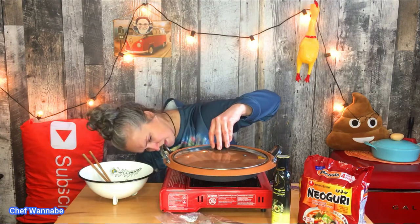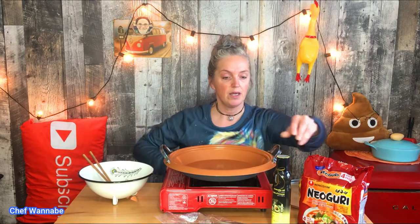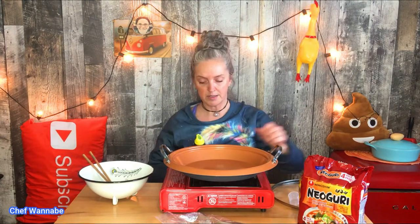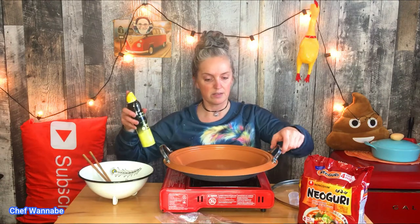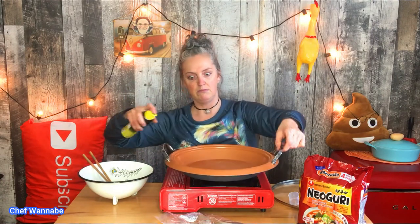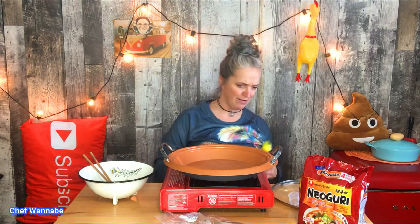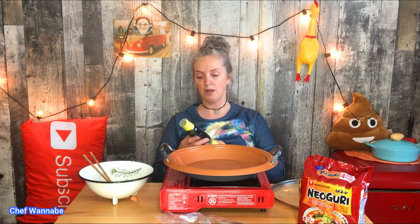I've got the heat down on low, low, low, low. And here I have some avocado oil — brand new, I've never used this before. It says the pan should be perpendicular to the spray and to use only one spray, but I'm trying to fry here. Anyway, not sponsored as usual.